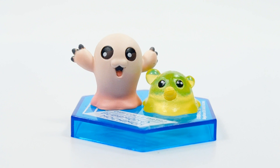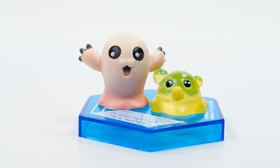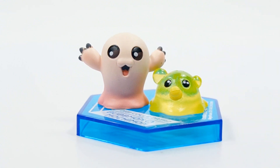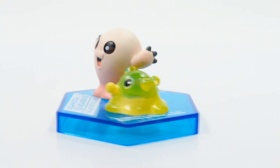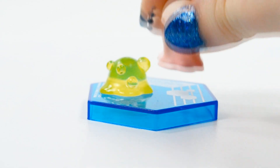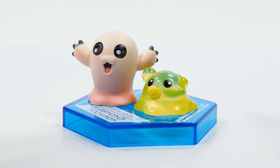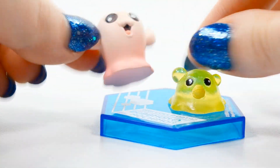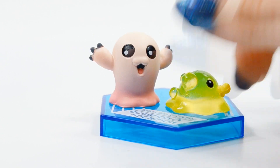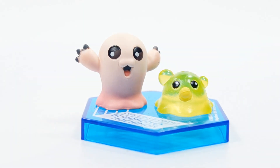Now we have my favorite in-training and fresh form figures: Motimon and Pabumon. Pabumon has a really nice transparent lime green plastic, and Motimon has a really cute pink gradient on it. These two are just adorable — I really love Motimon and Pabumon, they look great. You can see the little bubbles on Pabumon. These two are definitely my favorite in-training and fresh form figures in the box.